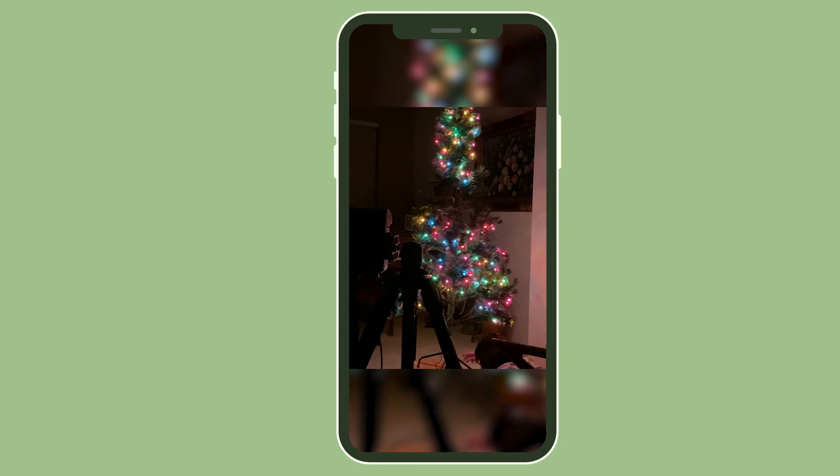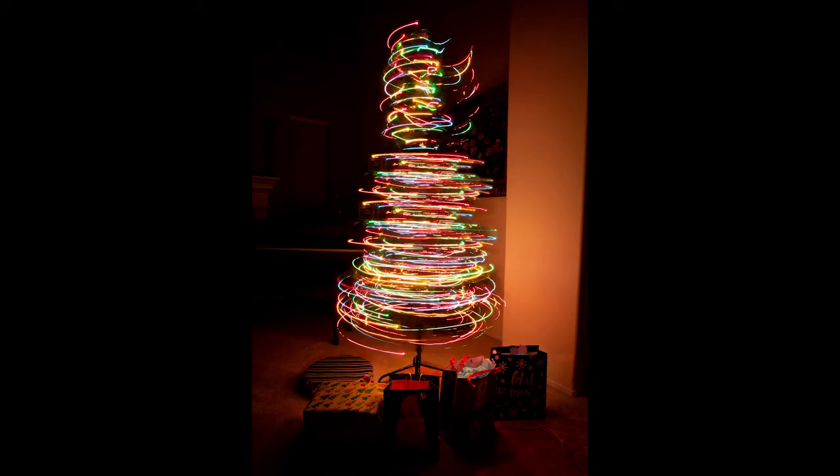Now for the next shot we're also going to do a long exposure photo of the Christmas tree. They do have a mechanical tree spinner, but I just put it on a rotating wood plate and spin it around, and this is what I came up with. I love it. This was also about a 6-second shutter.